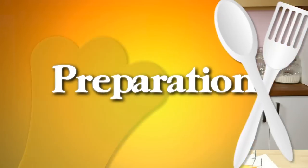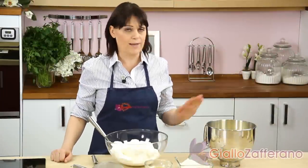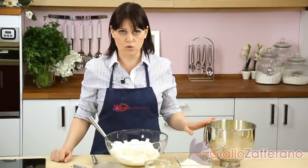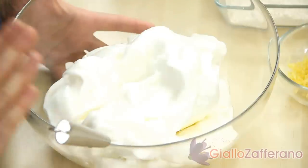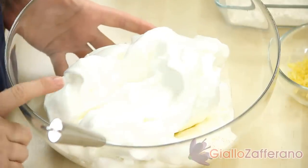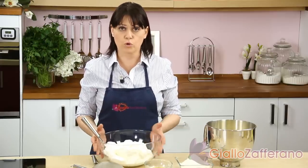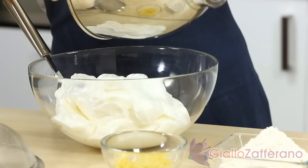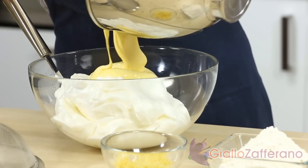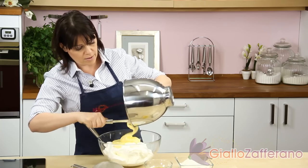Let's prepare together the lemon delights. Begin by beating the egg yolks with three-quarters cup of sugar until pale and foamy. Beat the egg whites with the remaining three-quarters cup of sugar, adding the sugar little by little. When stiff peaks form, combine the two mixtures. After that, add the sifted flour and the grated zest of a lemon. Stir gently to blend all the ingredients.